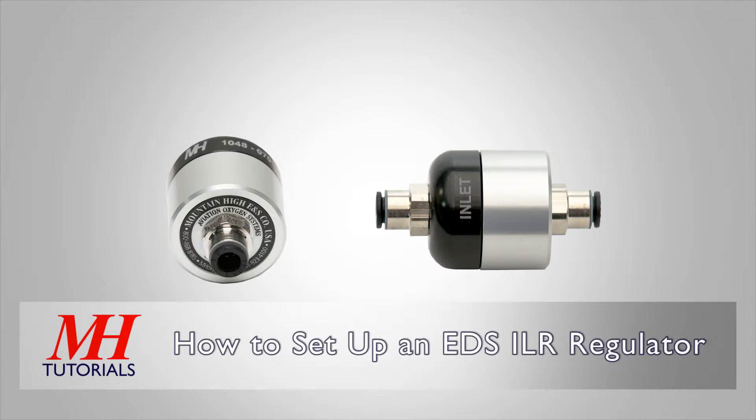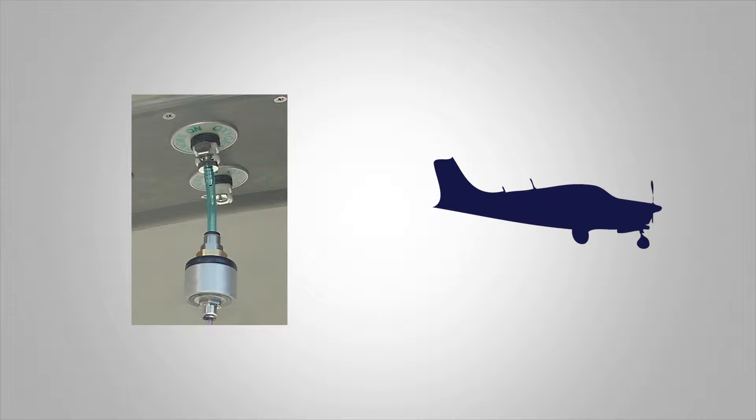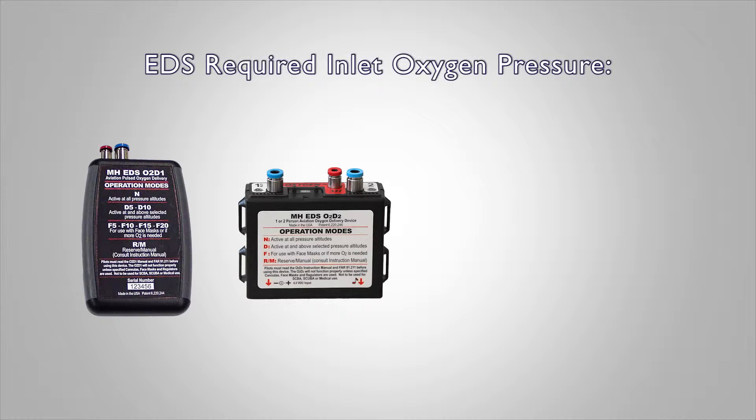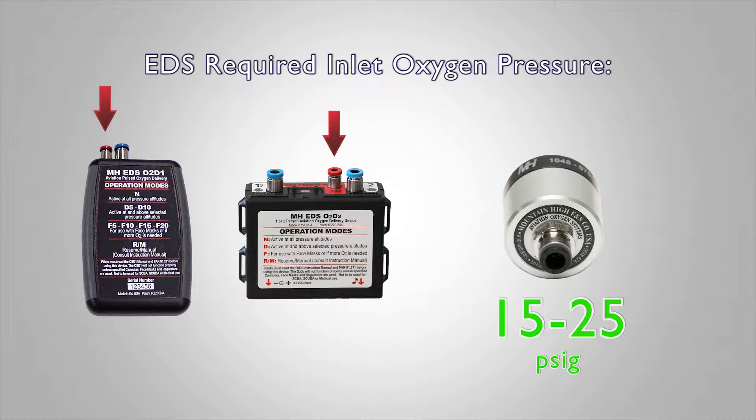The Mountain High EDS-ILR Inline Pressure Regulator enables you to connect your EDS-O2D1 or O2D2 to an aircraft with a built-in oxygen system. The EDS requires an inlet oxygen pressure of 15 to 25 PSIG. Your inline regulator will create an oxygen pressure safe to use with your EDS.